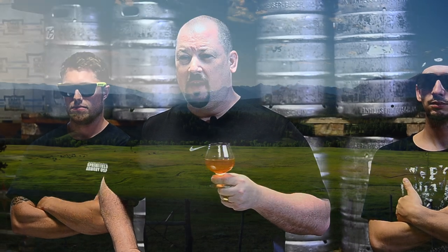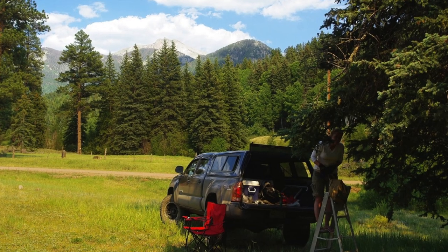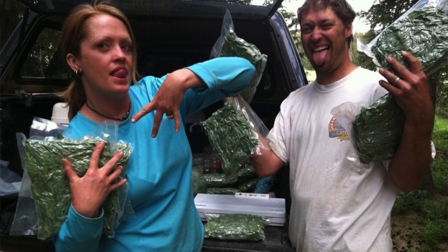Our spruce tips were collected by Randy Snows and his wife, who run a small company called Spruce on Tap. We had to wait for the spruce tips to candle — the new shoots for spring — and they had to wait to get into the mountains once the spring thaw was done, so it took a little while longer to get the tips we were looking for.